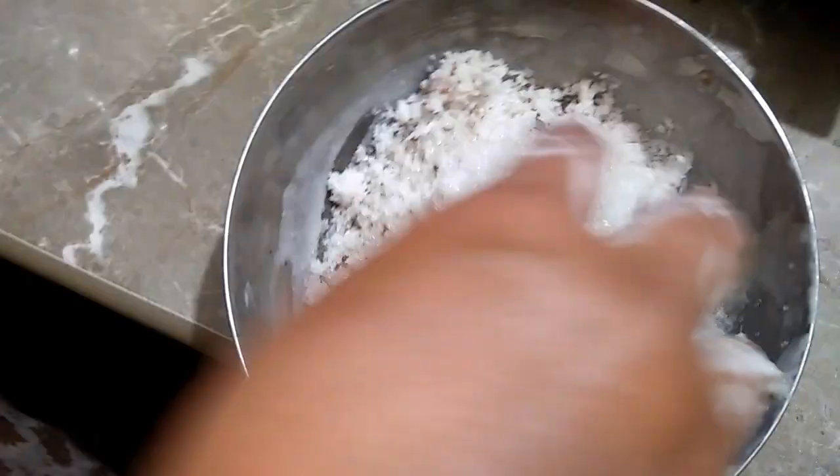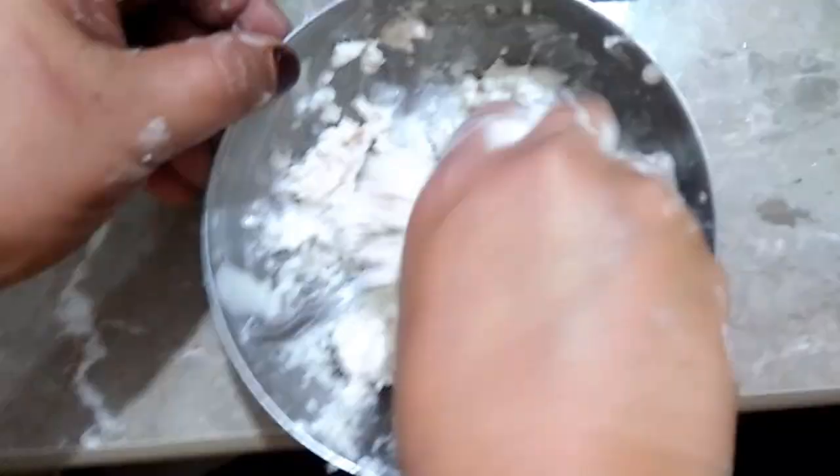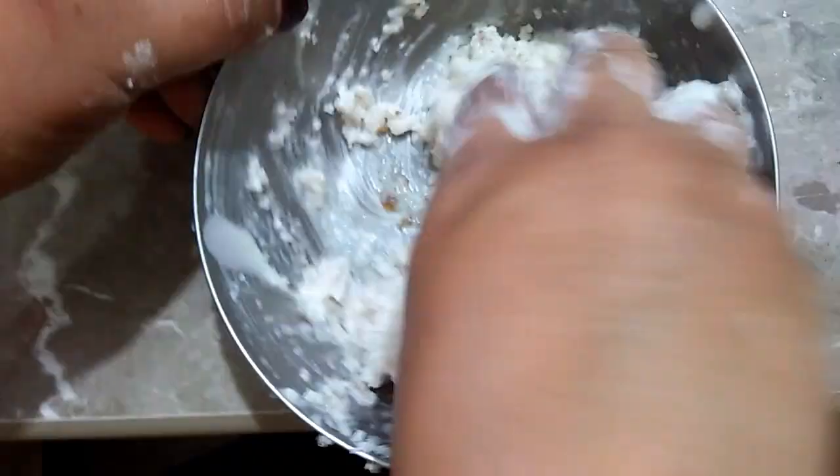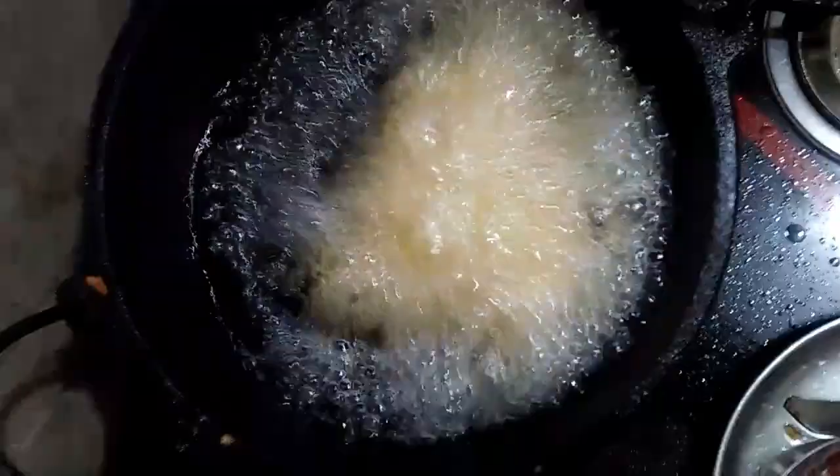Remember to apply the water with the mixture and mix it. We will fry it.